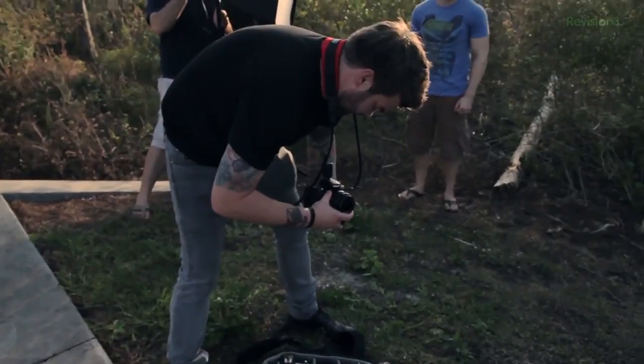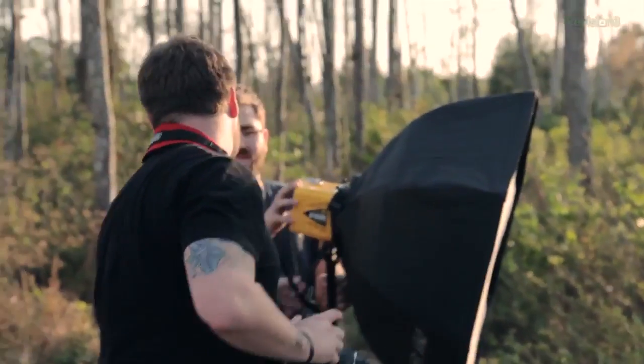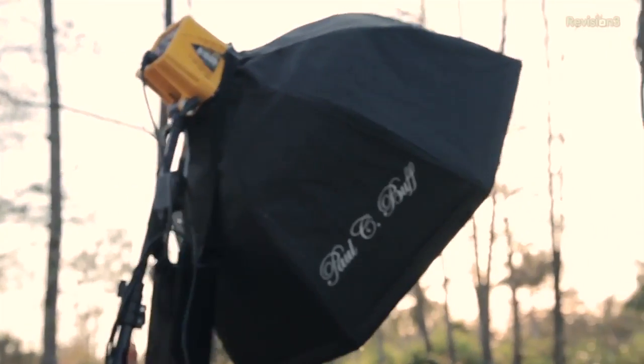I'm also going to pop an ND filter on just to block out some of that sun and be able to stop down to f/3.5 using full power on my light. You can see that we've actually dramatically changed the photo. The sun is creating a nice backlight around his shoulder, separating it from the background, and he's got dramatic lighting because of the use of this light instead of just the natural light. We took this shot and changed it into this shot without any editing whatsoever, just by adding in one simple light source and utilizing the sun as a backlight to light the back of Josh and give some ambient light to the scene.